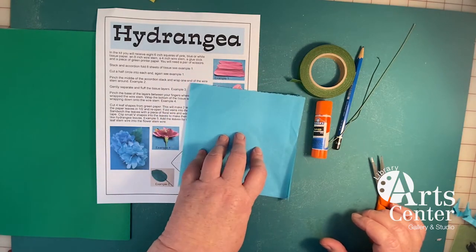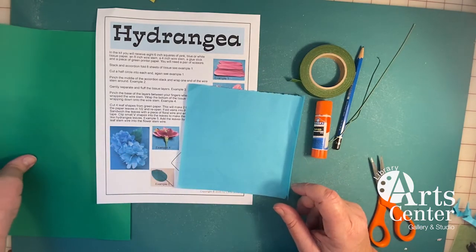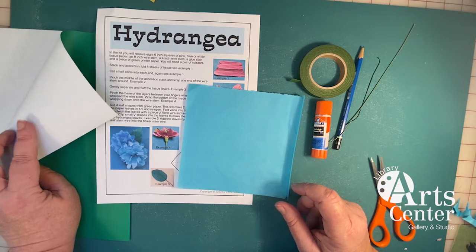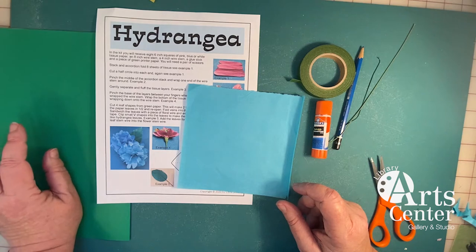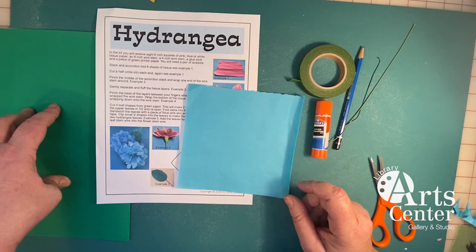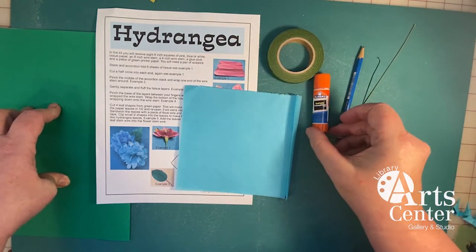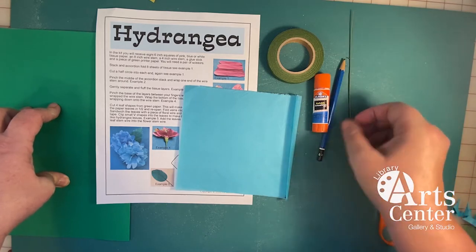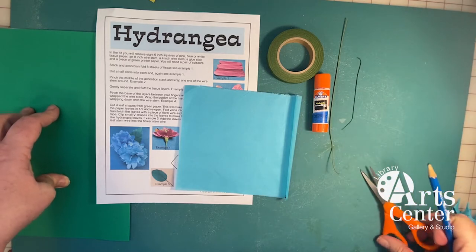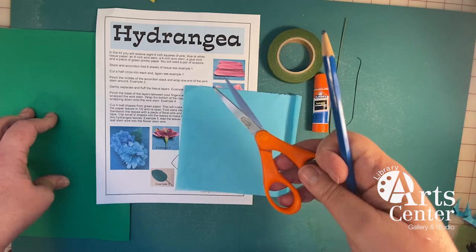The tissue paper will be either blue, pink, or white, because those are the colors of hydrangeas in nature. You're also going to get a piece of green paper — I have green paper that's white on one side to make it easier to see as I instruct the project. You'll receive floral tape, glue, and floral wire: two pieces, one long and one shorter for the leaf. You'll need to provide a pencil and a pair of scissors.